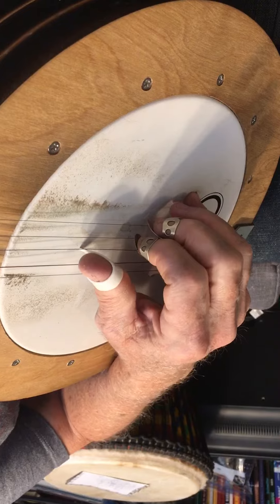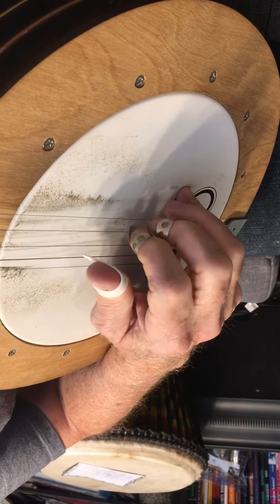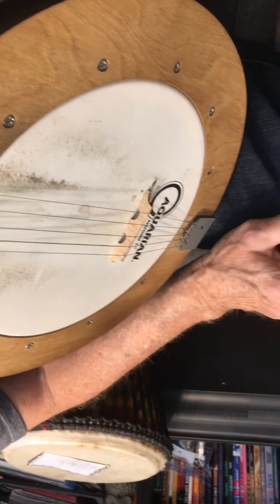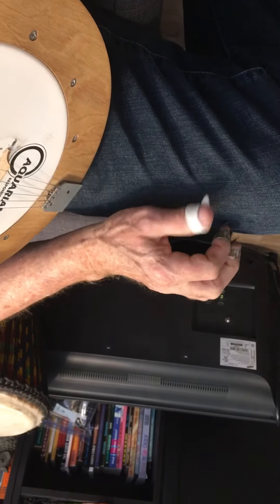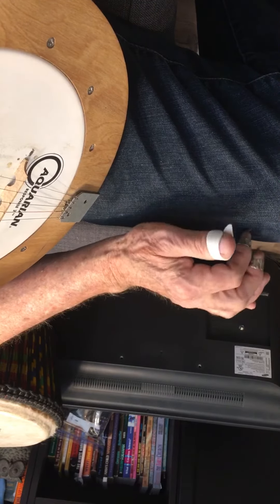And as you get used to doing that, you want to keep your thumb forward. And it's just something you can work on with your fingers on your leg, on your knee, when you don't have your banjo, just to practice. 3, 2, 1, 5, 1, 2, 3, 1.